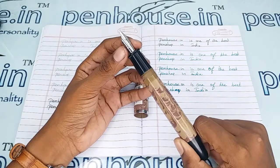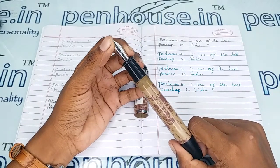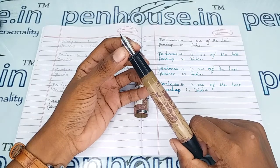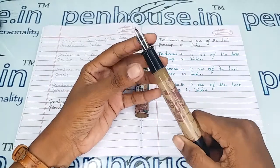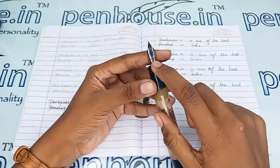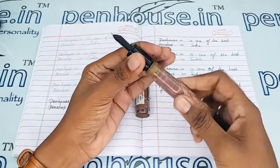For nib options, go to our site, click on Spares, then go to Nibs and use the filter to make a query on what you require. On this nib the brand name Gamma is mentioned. All the threads are turned to a fine tolerance to increase the life of the thread.